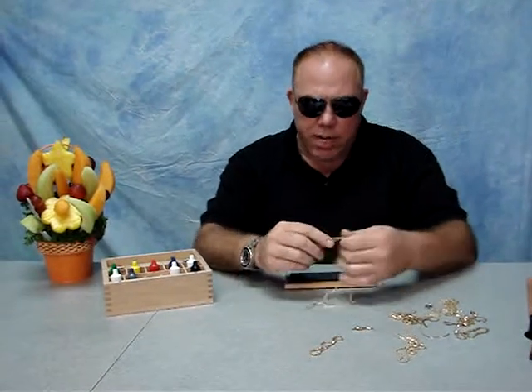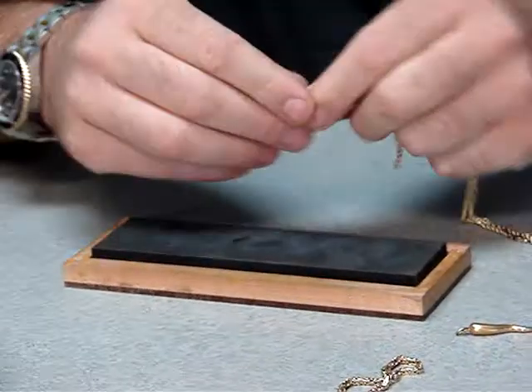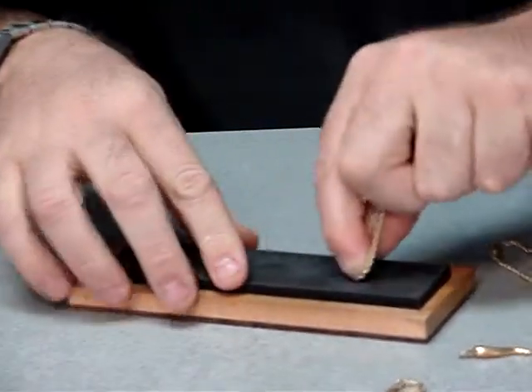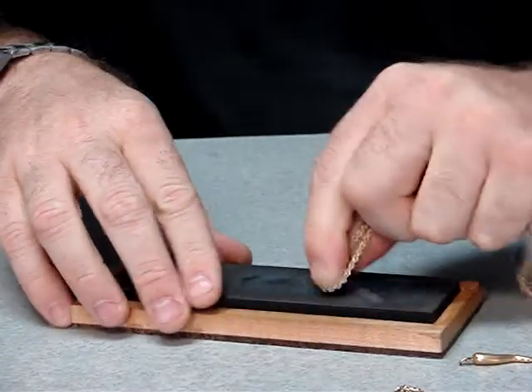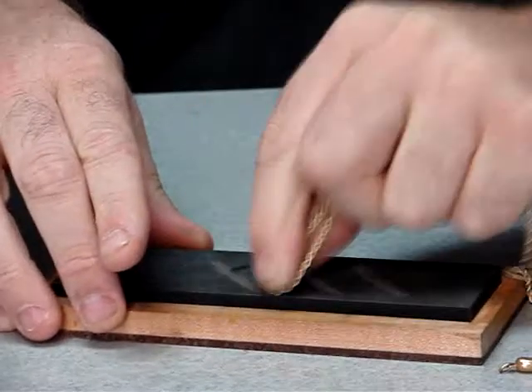Next thing you do is take your stone and take the piece of gold. You want to make three lines on your stone with the gold. Rub it nice and hard so you get a nice batch of stripe on there.